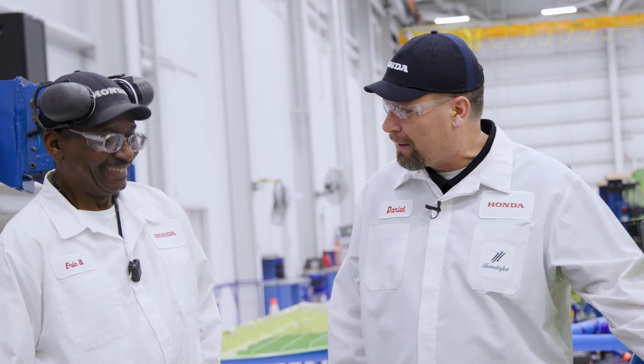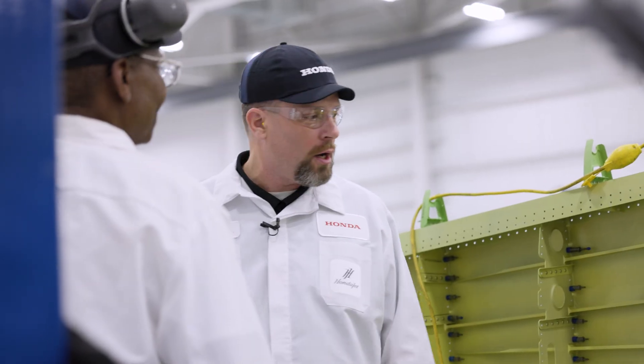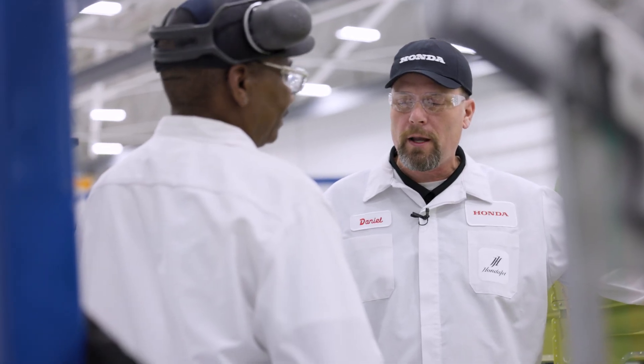That's cleaner than my living room floor right there. That's pretty clean. So now we need to call Quality. They're going to inspect the work that we just performed, and they're also going to inspect the cleanliness of our job too.